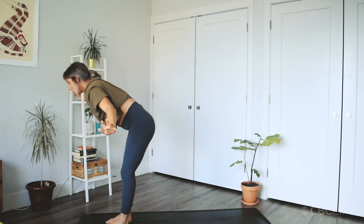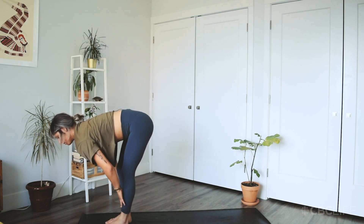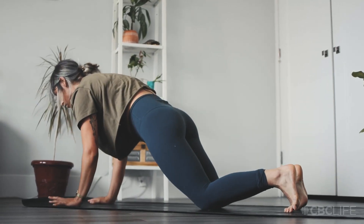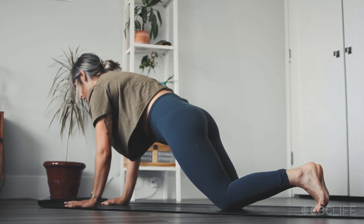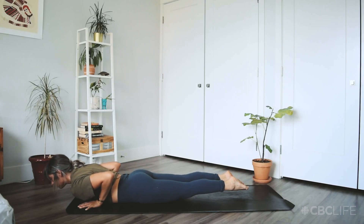Exhale to fold. Breath in, flat back. Exhale, hands plant, lower down the knees. Big breath in here, exhale, lower all the way down. Breath in, baby cobra — chest peels.